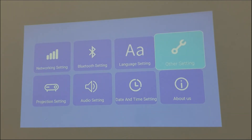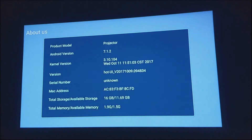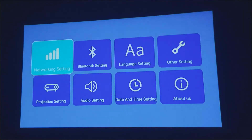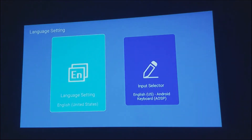You can turn off the lights and check the lights. Android version is 7.1, RAM 2GB and ROM 16GB. It's built-in Wi-Fi, hotspot, Bluetooth, and language — it's built-in with about 100 languages.